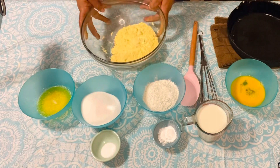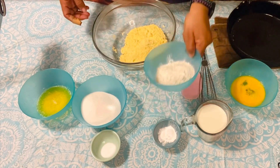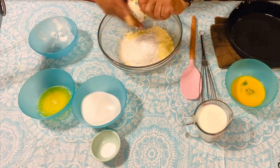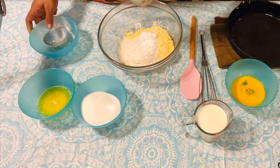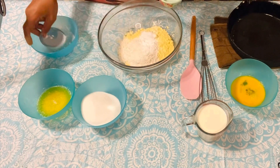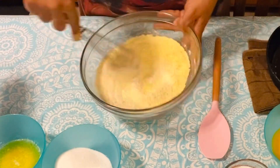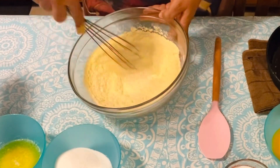Okay, here's my corn flour, here's my all-purpose flour, here's my baking soda — sorry, I first put in the baking powder. Okay, I'm going to whisk this up and get it all mixed well.